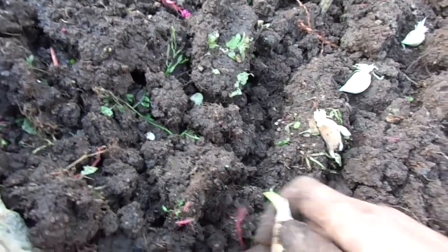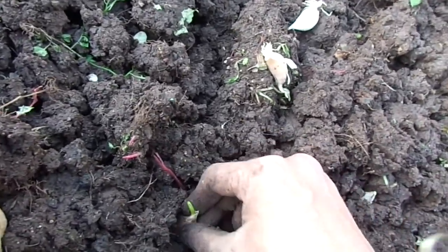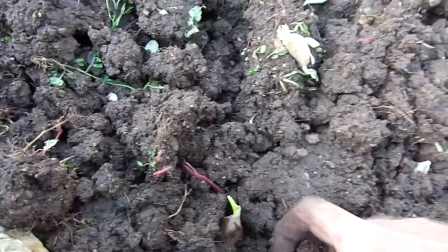So once I plant them, all I do is take a little soil, put in just barely enough soil that the roots can grab, and there you go.